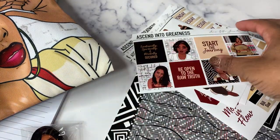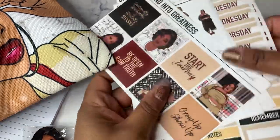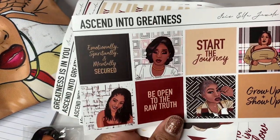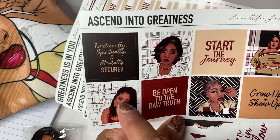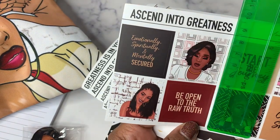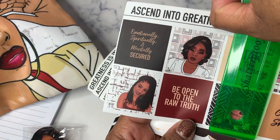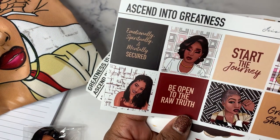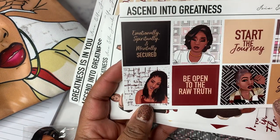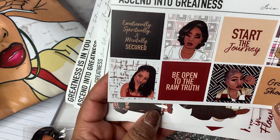We have five sticker sheets. The first is what she calls 'journal memes,' called 'Ascend to Greatness.' These are like maybe one and a half inch squares — one and a half by one and a half — and I love these because they fill in space perfectly. There are eight of them with sayings like: 'Grow up and show up,' 'Start the journey,' 'Be open to the raw truth,' 'Emotionally, spiritually, and mentally secured.' Love this sheet.